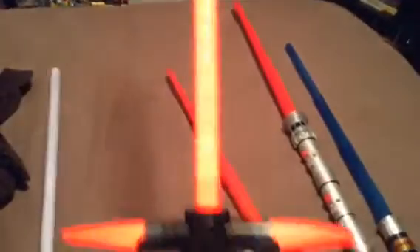Next we have the Kylo Ren Disney effects lightsaber. I got this at my local Disney store in Edmonton. It's a really nice lightsaber and it lights up just like in the movie.